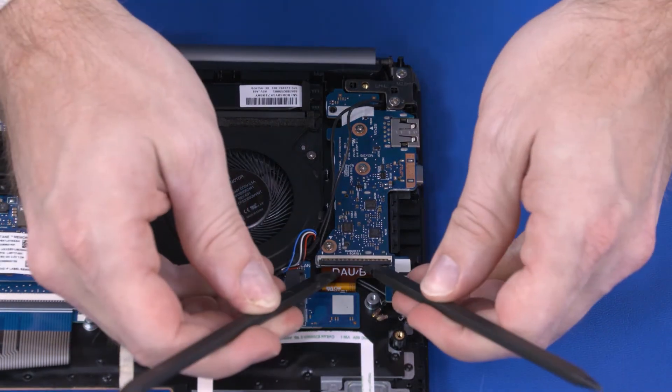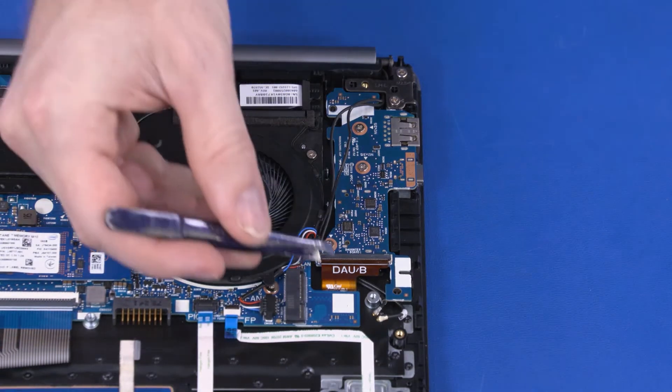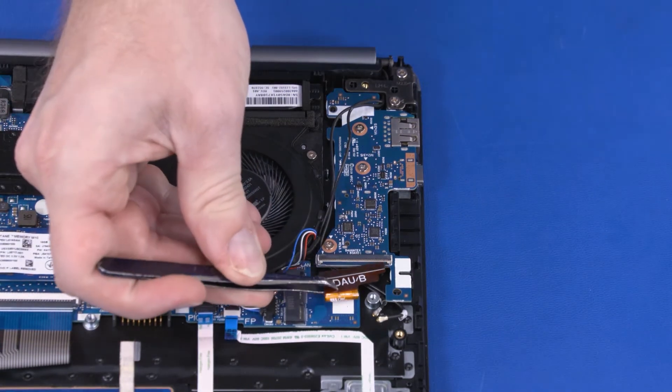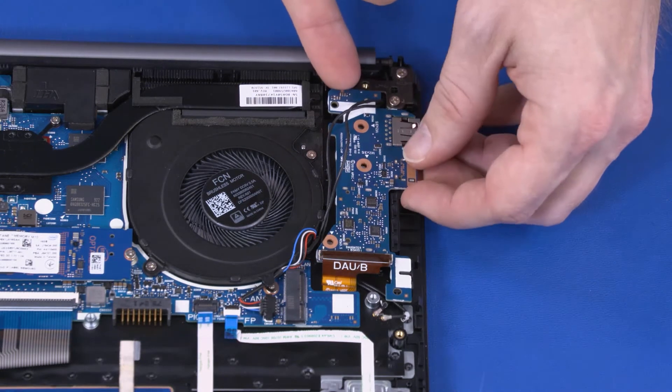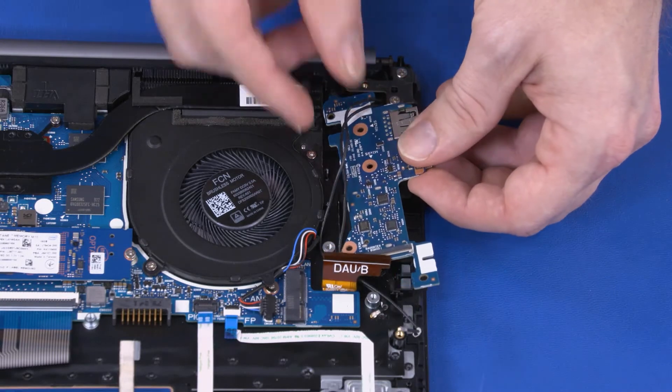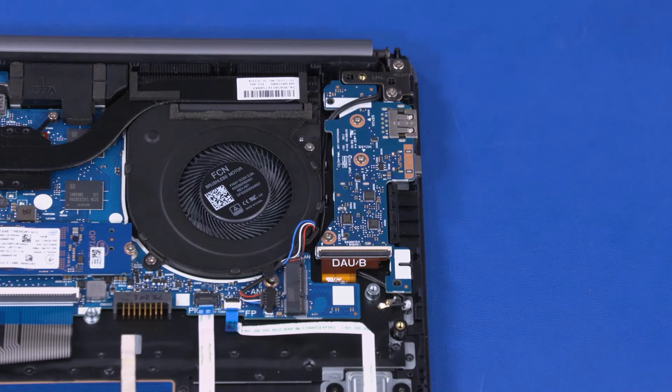Using minimal force, lift the locking bar up on the card reader board ZIF connector and disconnect the card reader board ribbon cable from the motherboard. Remove the three 4 mm P1 Phillips-head screws that secure the card reader board to the top cover. Lift the card reader board off of the alignment pins on the top cover and remove. Reverse this procedure to install the card reader board.